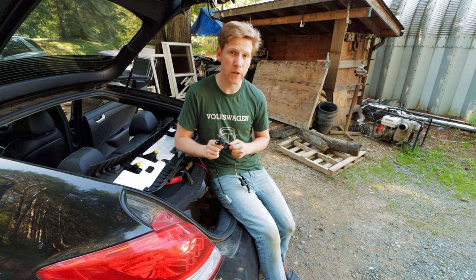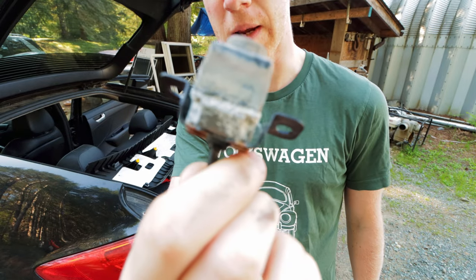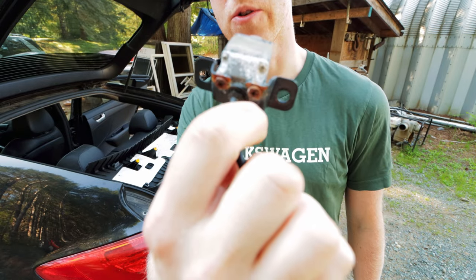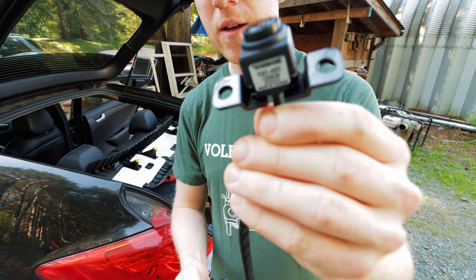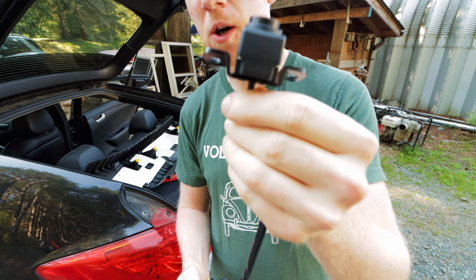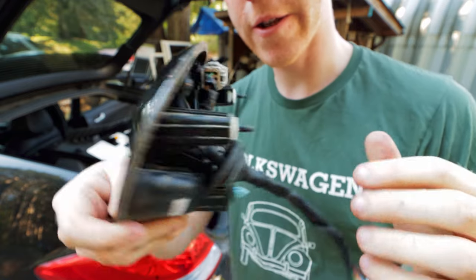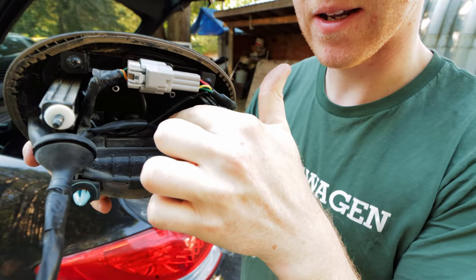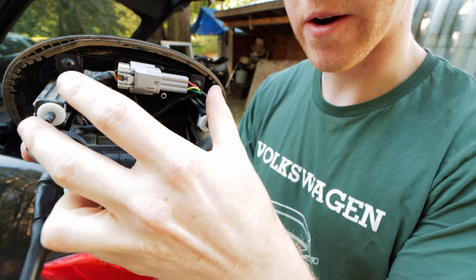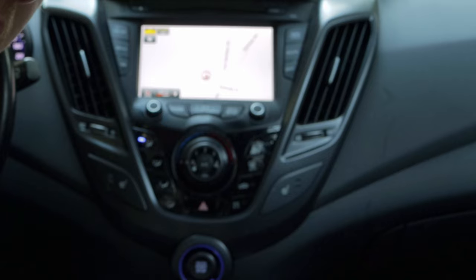I decided to order a new backup camera, which costs almost $200. You can even tell it says Hyundai on the old one, and it looks to be in pretty rough shape near the back with quite a bit of corrosion. Here is the new one — it looks to be in pretty decent shape, so I'm hoping it will solve the problem. Now that the whole assembly is put back together with the new camera installed and the wiring harness attached, let's see what happens when I put it in reverse.